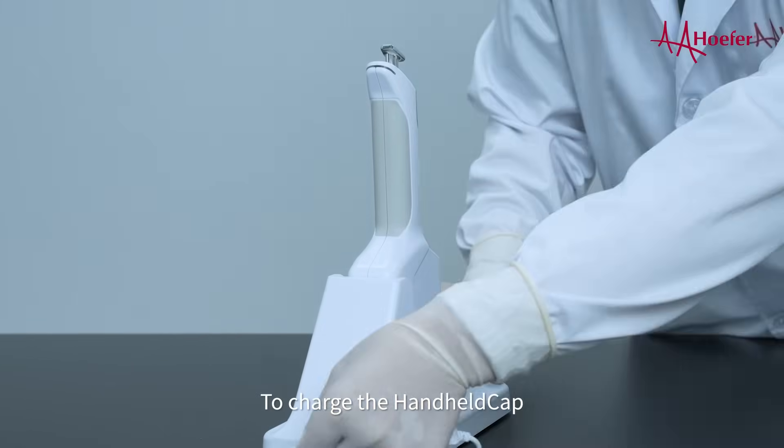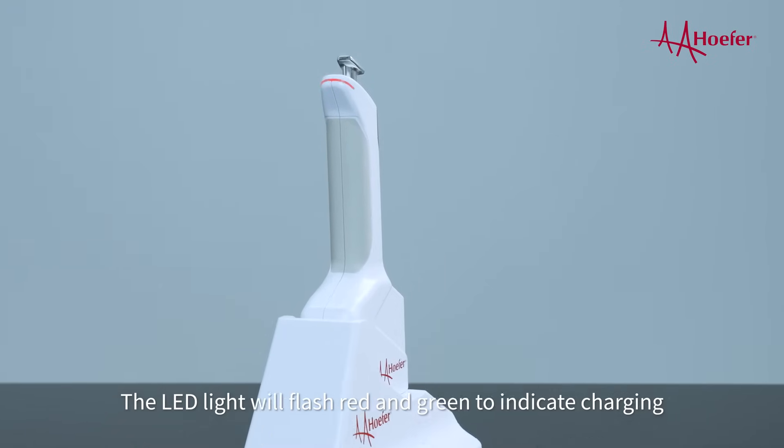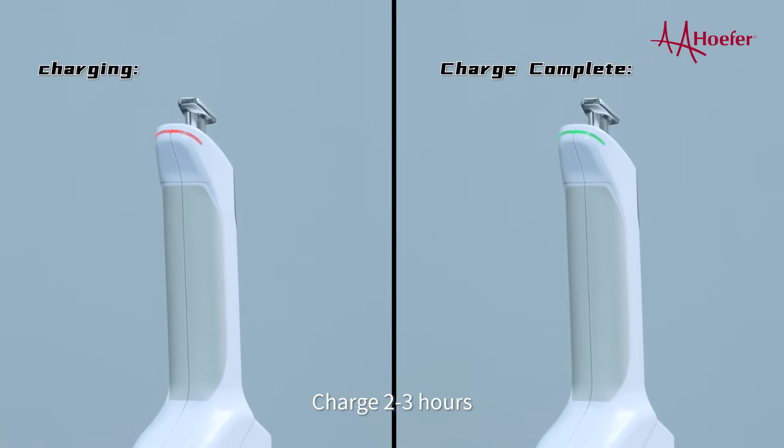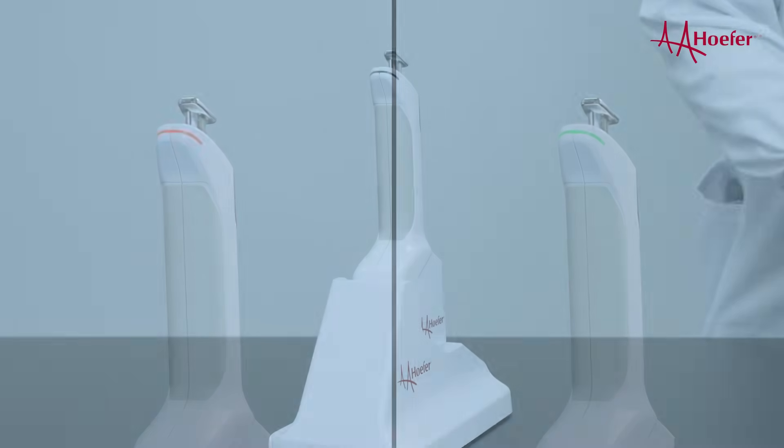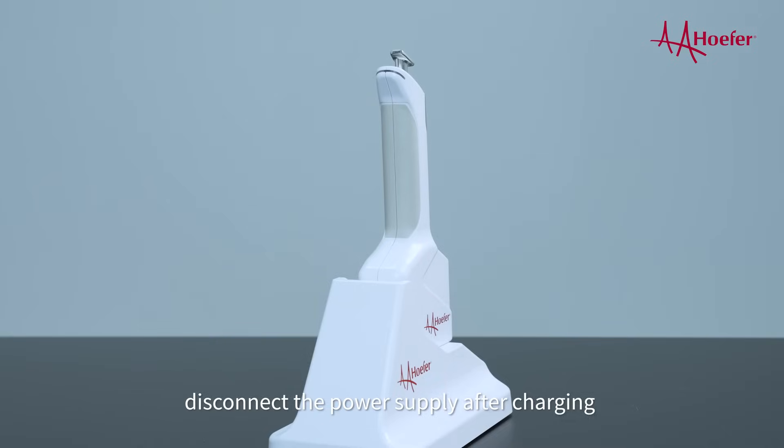To charge the handheld cap, the LED light will flash red and green to indicate charging. Charge 2 to 3 hours. When the light stays green, charging is complete. For optimal battery health and longevity, disconnect the power supply after charging.